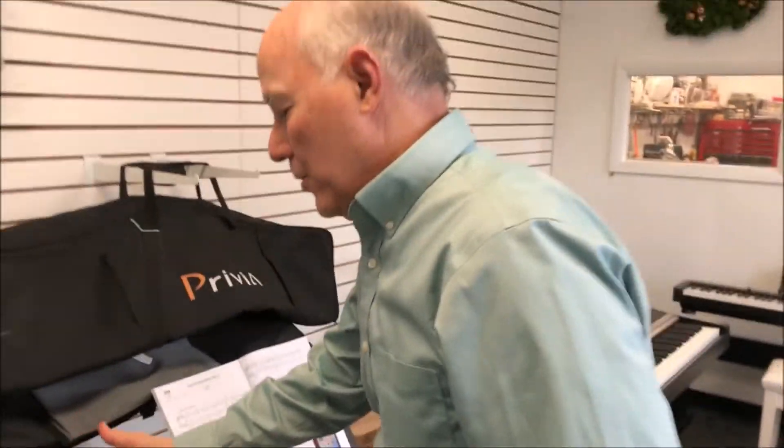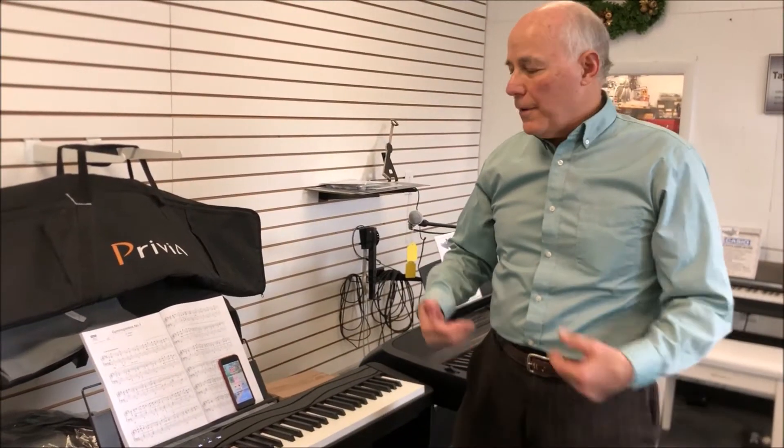And there you have it — the new generation of Casio Privia, the PXS series. We have the PXS1100, one of the nicest portable digitals you'll find on the market under $1,000. We have them in stock right now at Taylor's. Give us a call at 610-696-1812, extension 115, to order one for yourself today. Thanks.